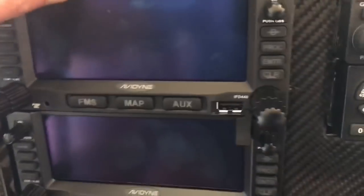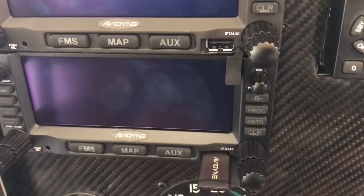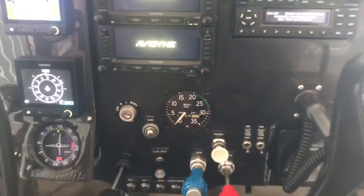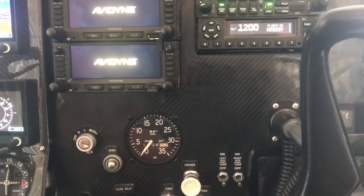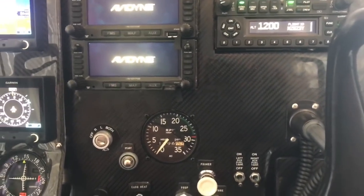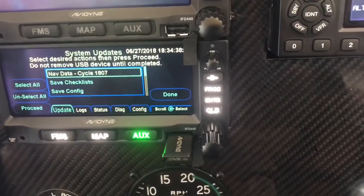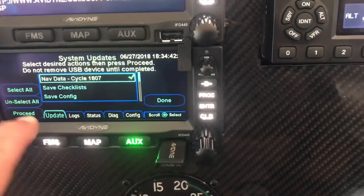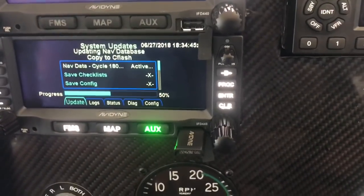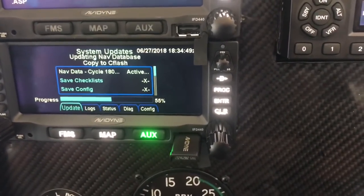Okay, here we go on the second Avidyne. We want to select all and then proceed. Now it's updating the nav database.